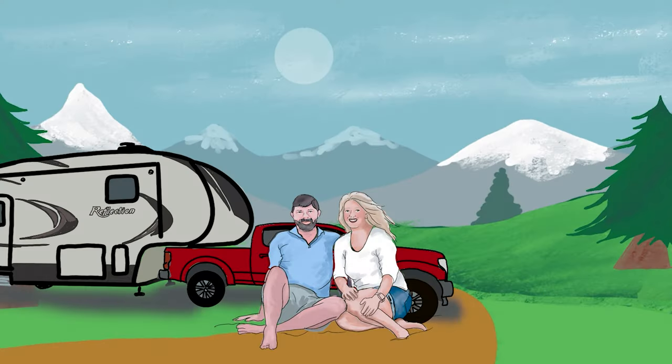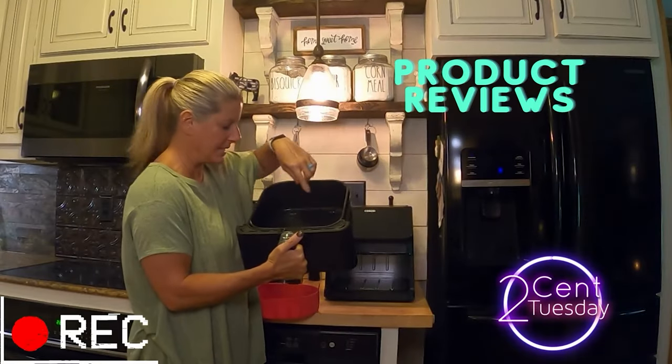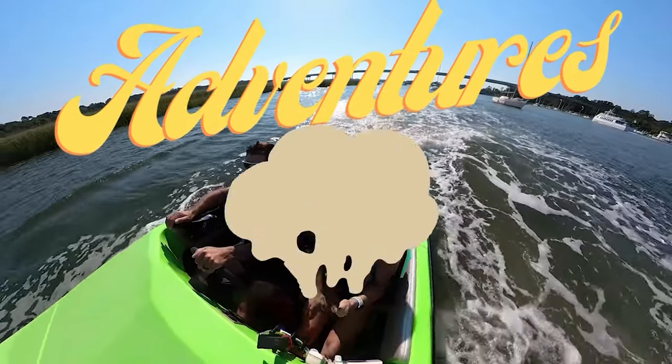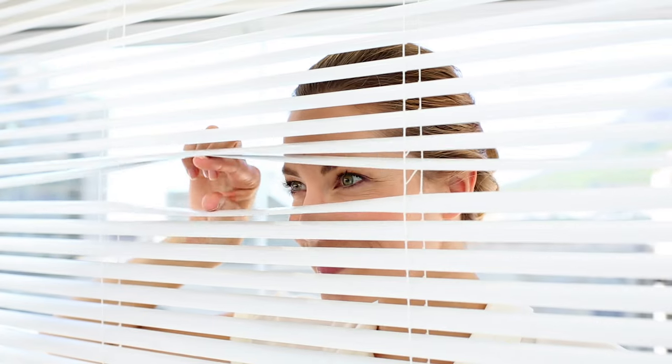On this video, we are talking privacy in the RV — how to cover those unwanted windows. We're talking about windows that you don't want anybody to see in, and we're going to cover those without using blinds or curtains, using something that would be removable if you ever decided you didn't want it.